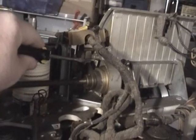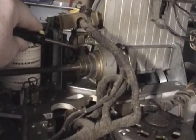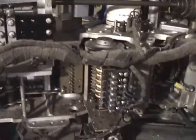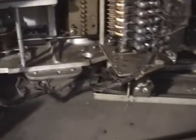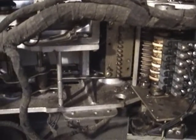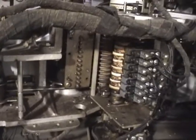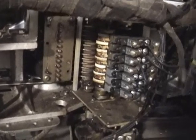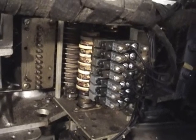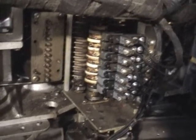Basically, this solenoid here fires, engaging a clutch. The shaft turns and cards are fed. The actual punch knives, located back in there, are operated by individual solenoids. And the timing of the entire machine is controlled by this cam switch — well, actually several cam switches on a common cam shaft that rotates once per clutch cycle.